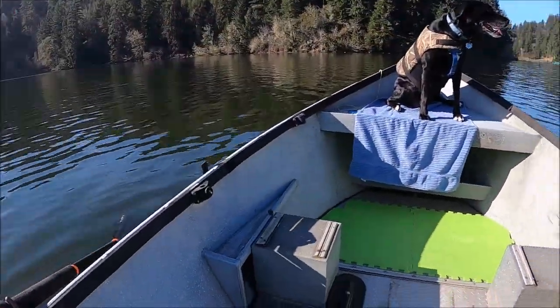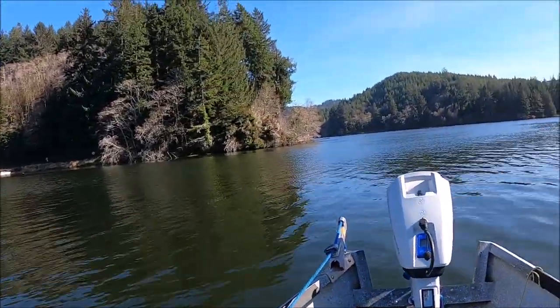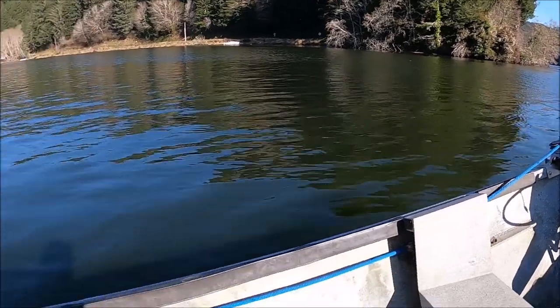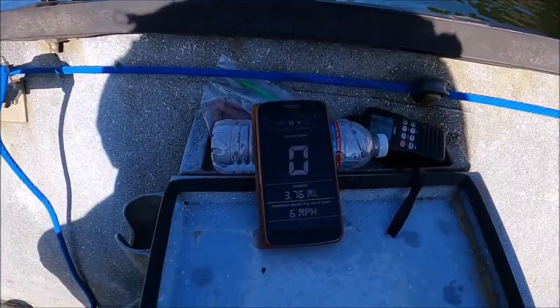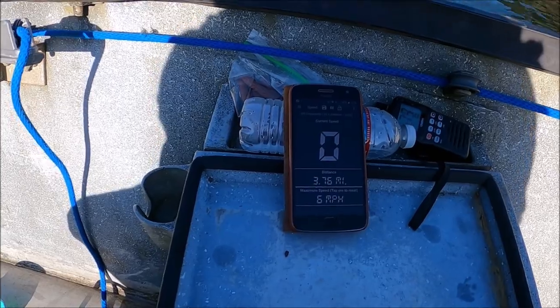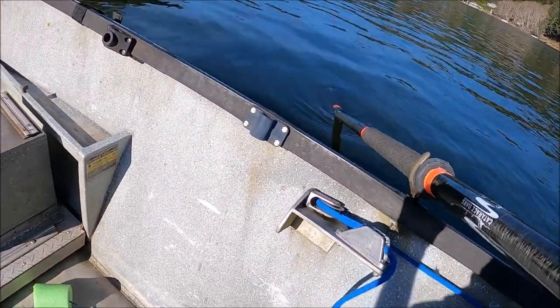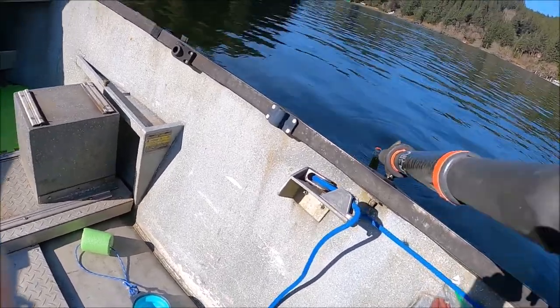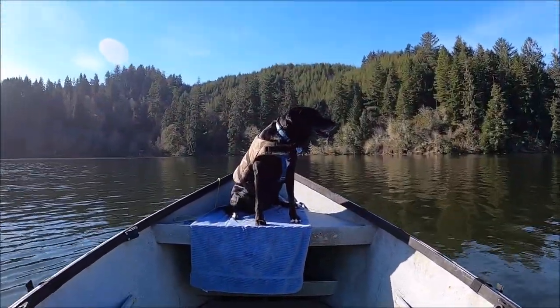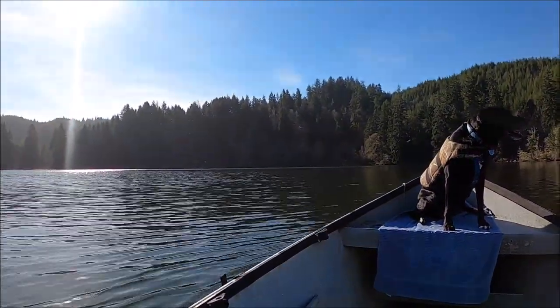We're up at the Fiddle Creek Arm — doing a little rowing. Looks like we've gone not quite four miles, and it seems pretty easy to row at about three miles an hour. I'm going to row around up here for a little bit with Pepper on the bow and then we're going to head for the Maple Creek Arm.